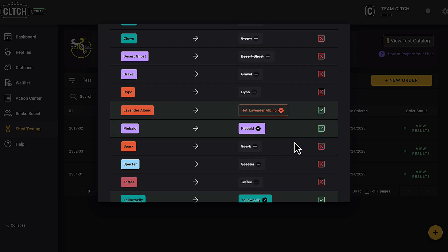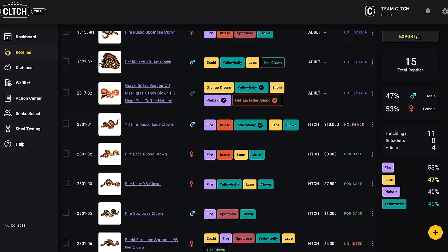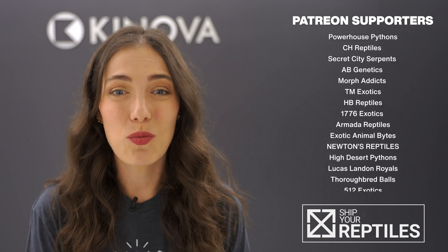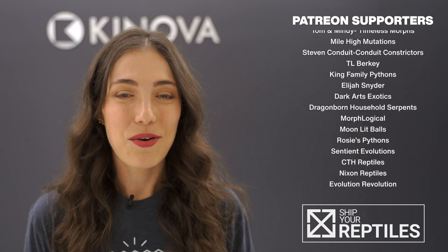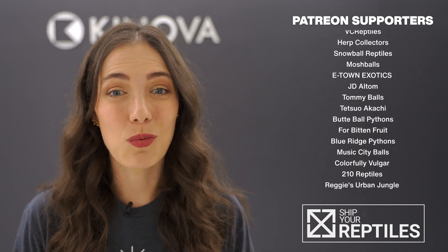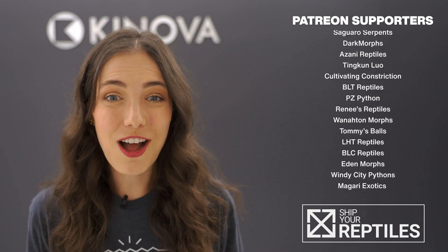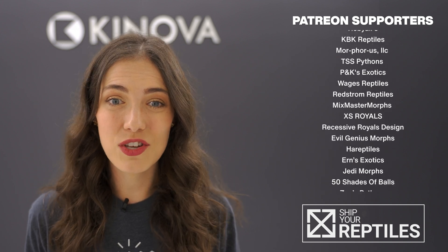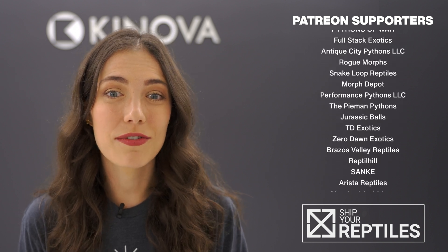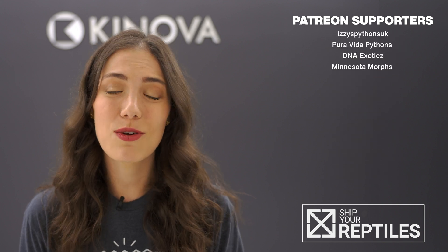It's really as simple as that — wait for the shed, collect it, send it in, and get ready to discover what your snakes have been hiding. That's how you can use genetic shed testing to determine what morphs your ball python carries. We have tested over a thousand of our snakes here at Canova and it has been so useful to find out for sure what mutations our snakes carry, and we hope you find this new tool useful too. Let us know in the comments: have you had your snakes tested yet, and if so, what did you find out? Thanks to all our patrons for joining up. Be sure to check out Canova University where we'll dive deeper into this topic this month, and we'll see you next time on another episode of Hetflix.